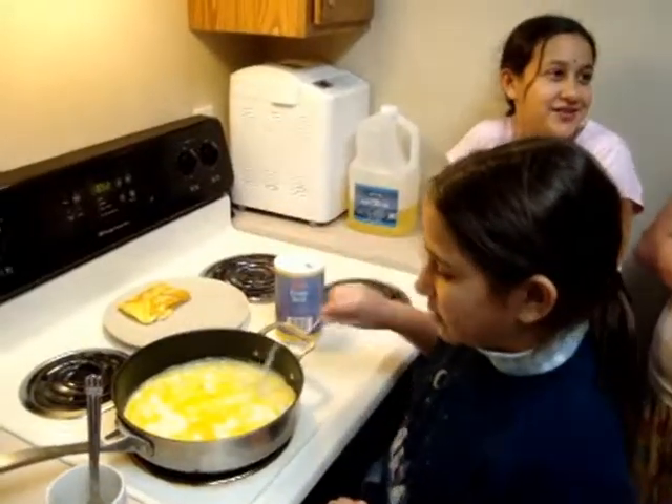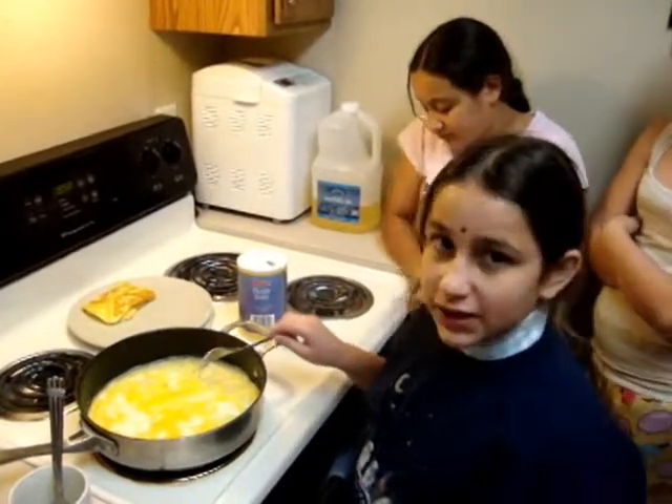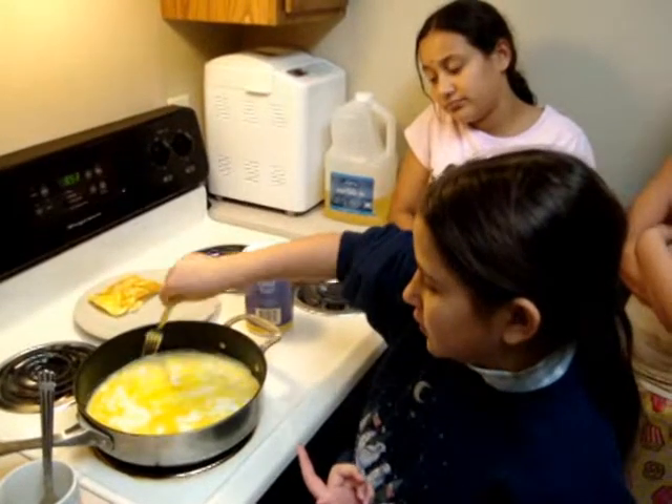Now that the omelette isn't too hard or isn't too liquidy, now I'm going to flip the sides to the middle.